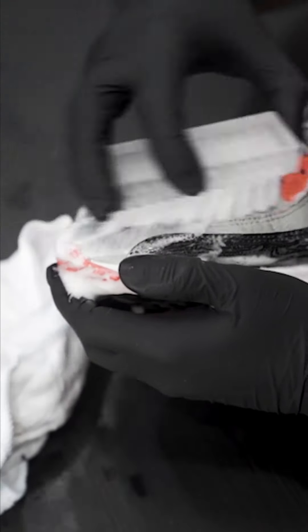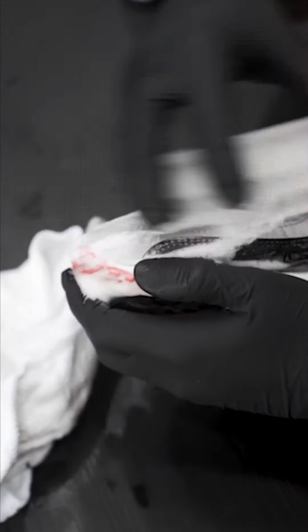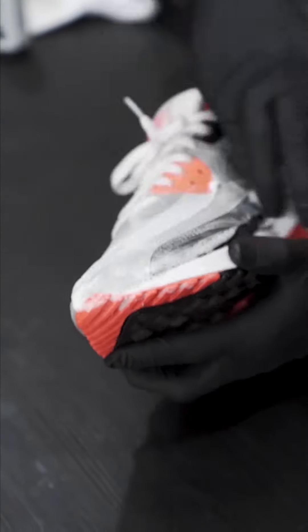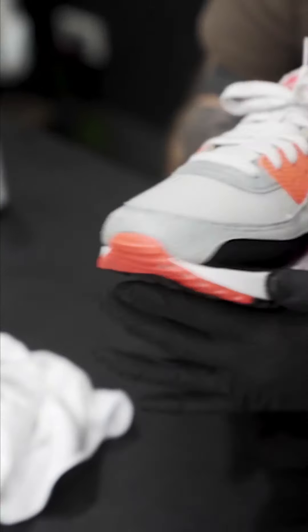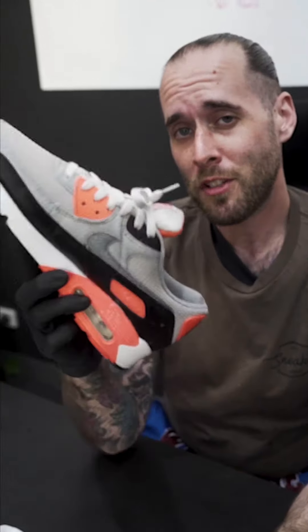This is going to be the last scrub. I'm going to let it sit for about five minutes and then we're going to come back and check on it. When you get blood on your shoes, the best thing you can do is clean it as soon as possible. And always remember — if you show up to the event with clean shoes, they're going to assume your record's clean too, so keep them clean.